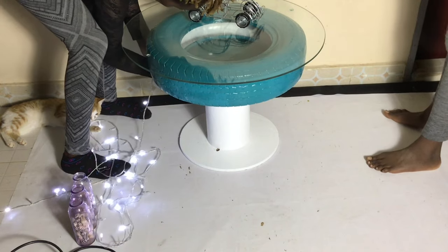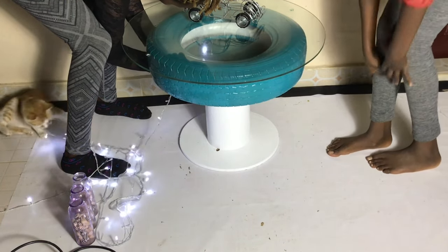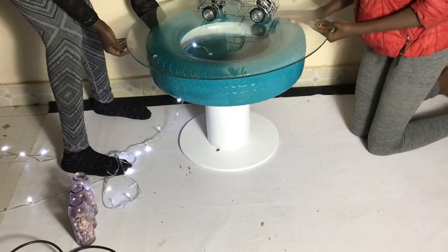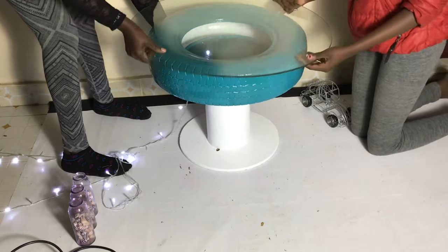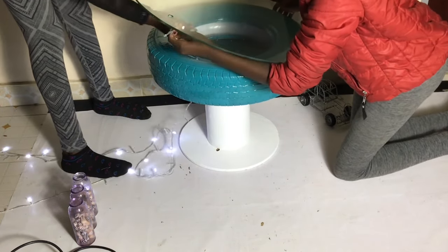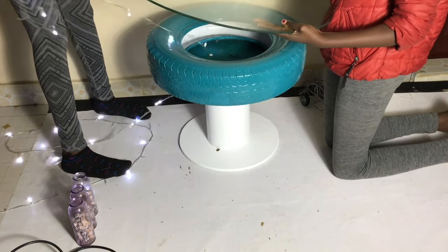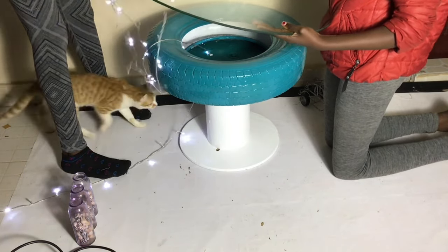Then I remembered — Christmas lights! We've got to light the table. There are the Christmas lights. My cat thought it was an opportunity to play with something interesting. The good thing is I didn't have to drill a hole because it was already there, which made my work a bit easier. And there is the light!